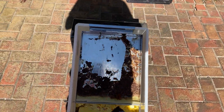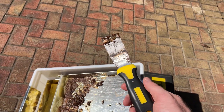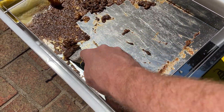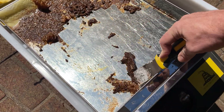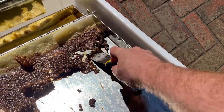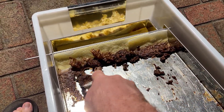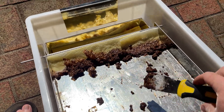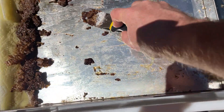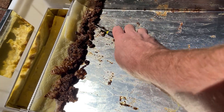Just a little trick — if you take your scraping tool here and use it while this is still hot, you can real easily get all this junk off. If you wait until it hardens, solidifies, and cools down, it's a lot more difficult to get off. So just a trick for anybody that uses one of these solar melters.